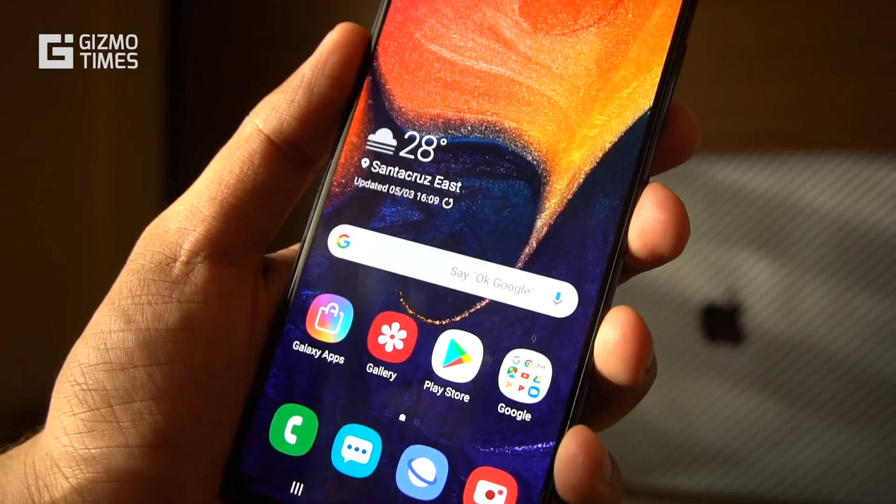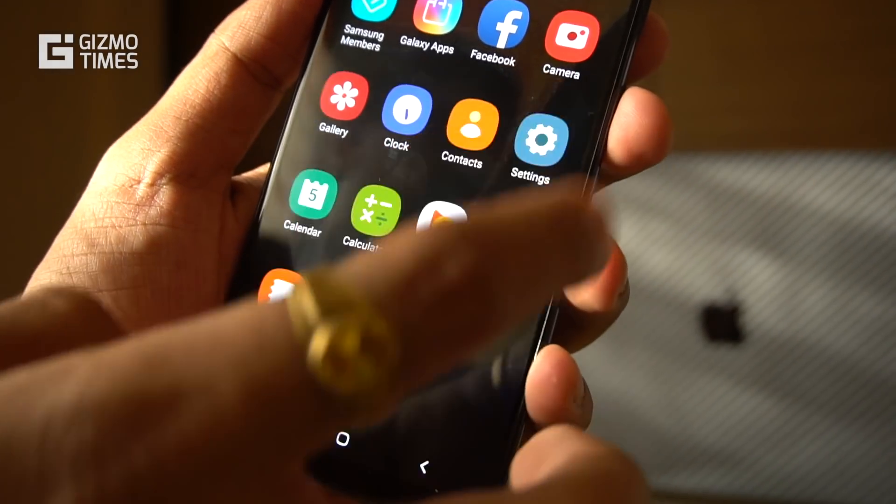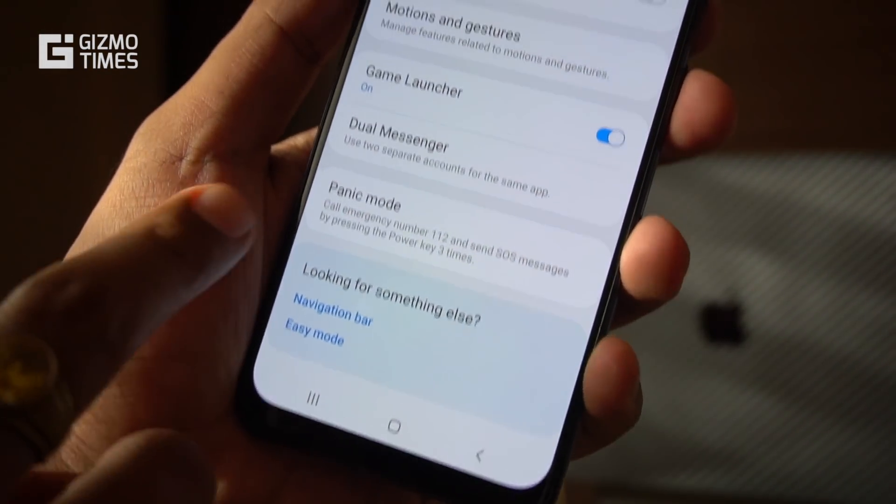The last gesture feature is the swipe on a contact — something that used to be a default feature but is now under gestures in Samsung's settings. You can swipe on a contact to directly call or message them.